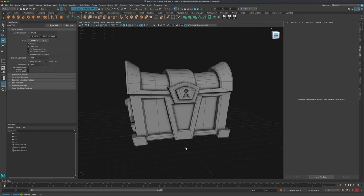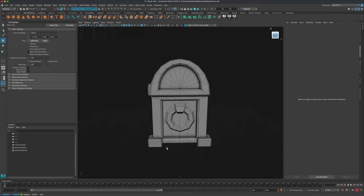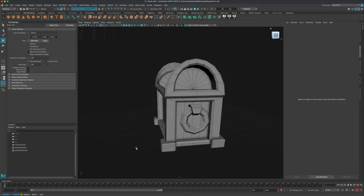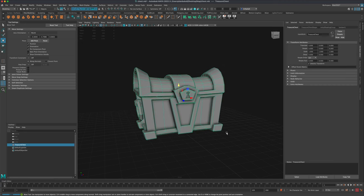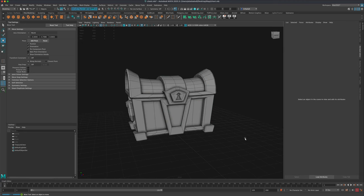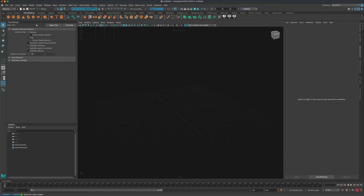In this video, let's go ahead and make a fun treasure chest — kind of a cartoon treasure chest, maybe for a game asset, maybe if it's for a pirate or something like that. To start, what I would like to do is go to my modeling tab and grab a box.